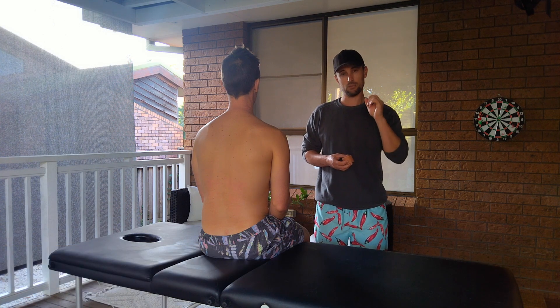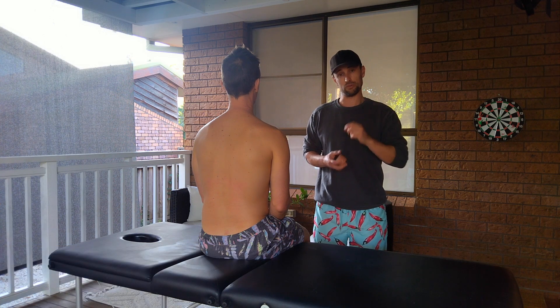G'day, welcome back to the channel. In today's video I want to show you how to do a really simple shoulder taping technique that's fantastic to help reduce shoulder pain and improve shoulder function.